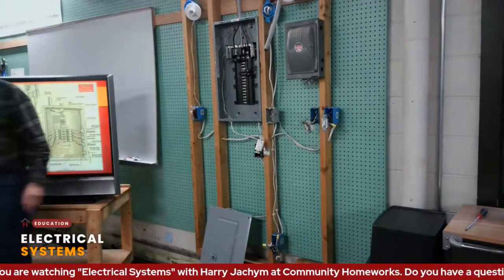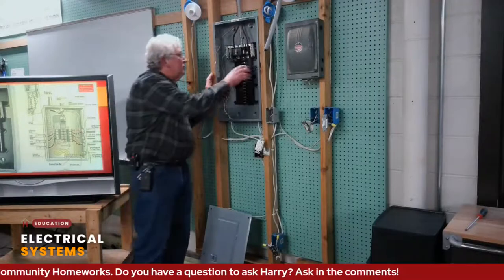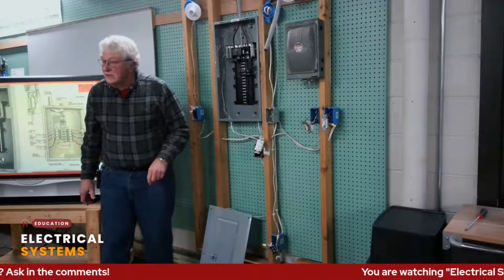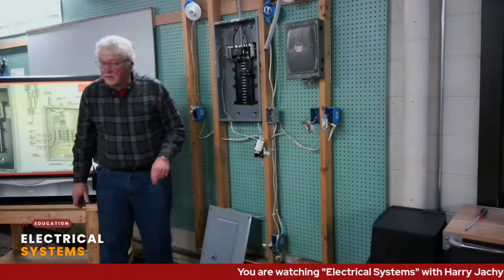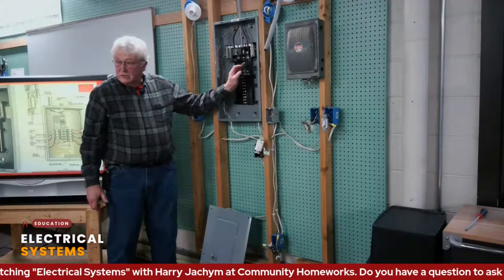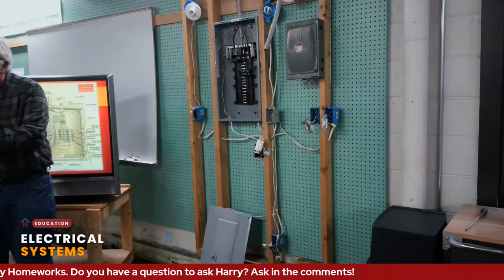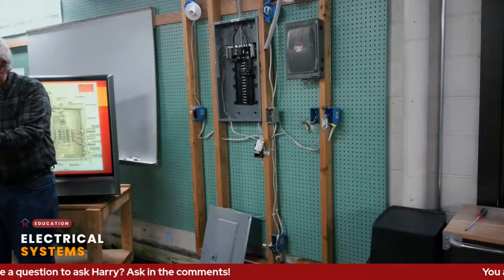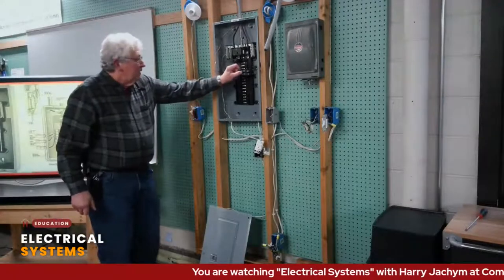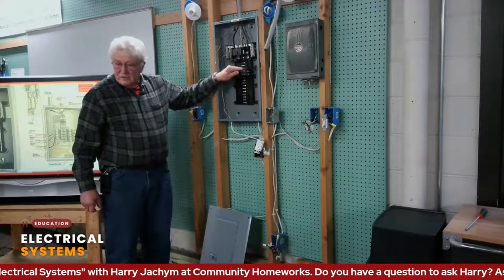The question was: can you get a 220 appliance to work by taking two 110s together? The answer is yes, but it's dangerous because they're supposed to work in tandem. If they're not, one side of that appliance could be faulty. That's why a typical 220 breaker is locked together as one unit. Do I know electricians who have tried to cobble two 110 breakers together to make it work? Yes. And if you have an electrician that does that, get rid of them.